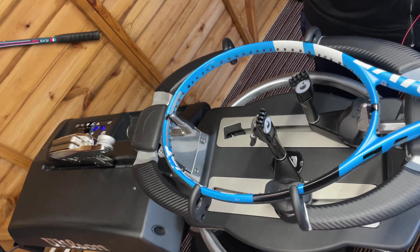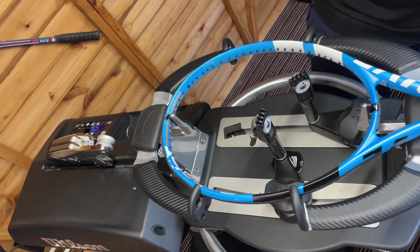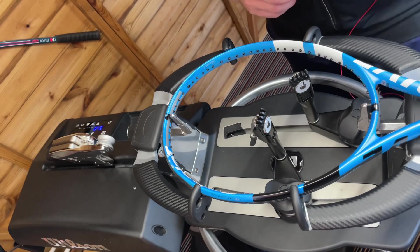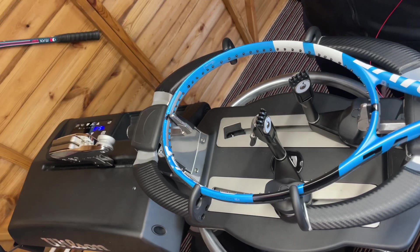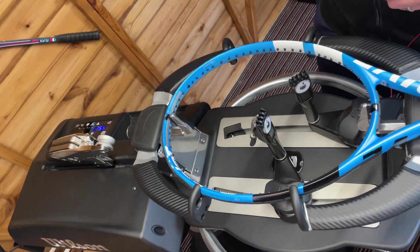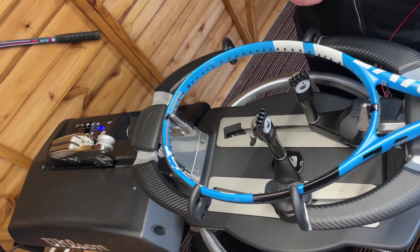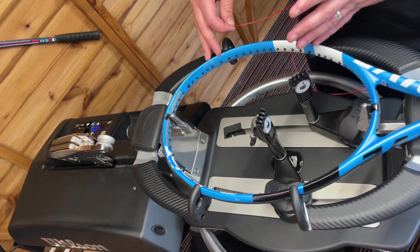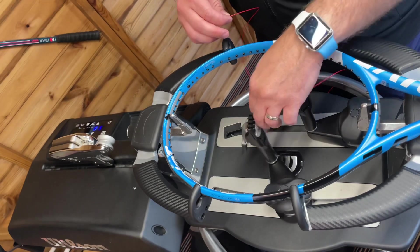I've got all sorts of colours but he just wants to go for natural so it doesn't look too crazy. The reason why he's requested this setup is that he's suffered from arm injuries, certainly elbow injuries over the last year or so. Since I've been stringing for him this way it's alleviated that, so we tried a number of different things.